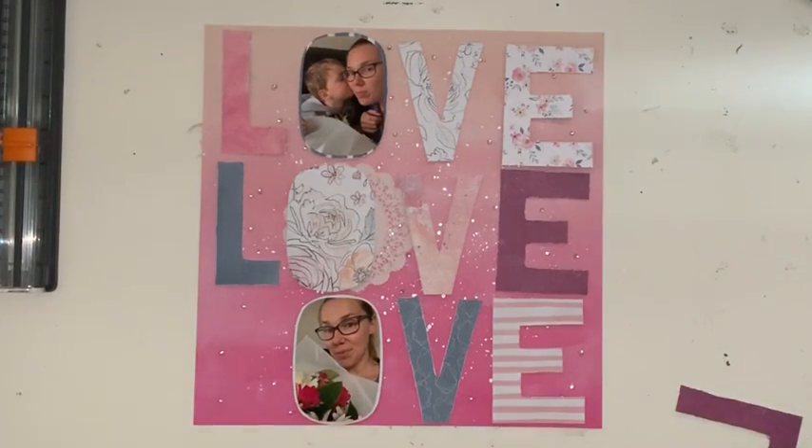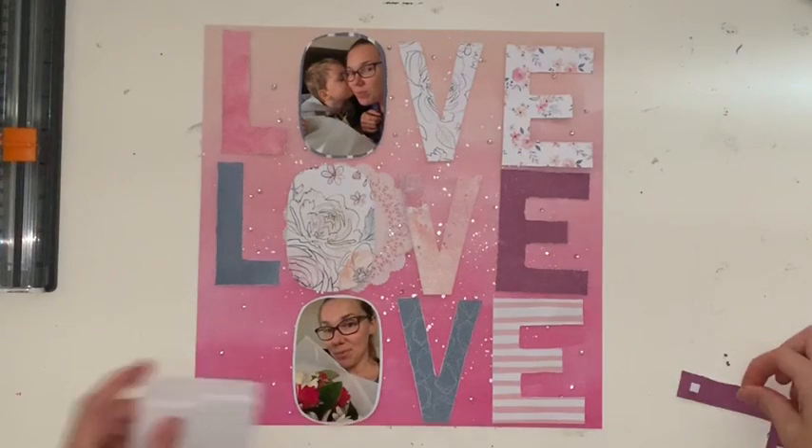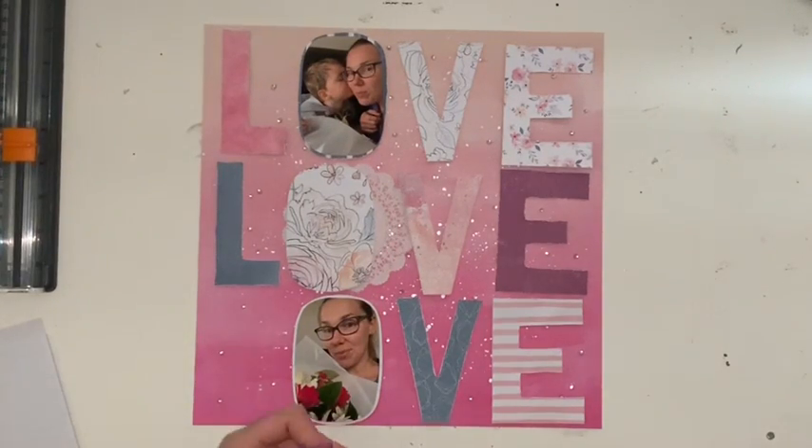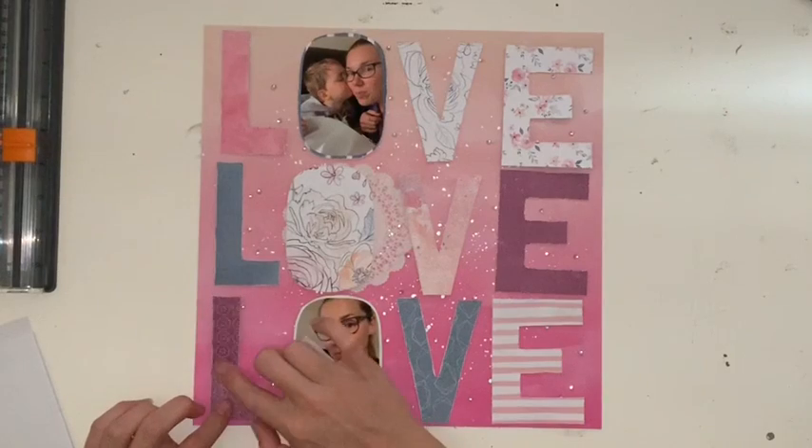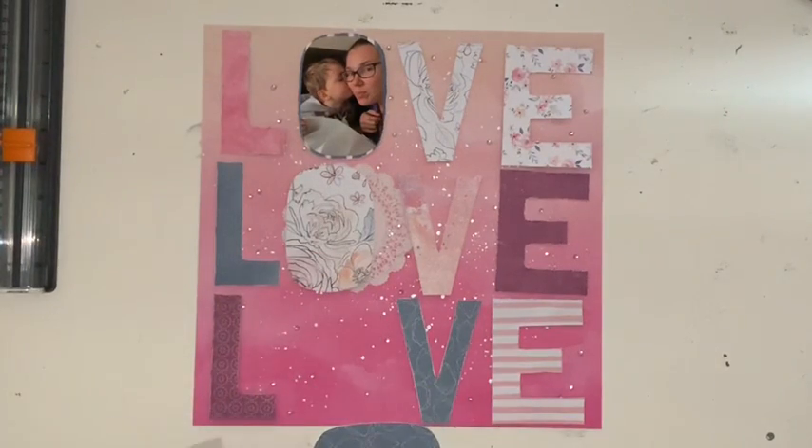Now that those are all down, I'm going to use foam to stick them on and pop them all up — I'll do that with every single letter. If there are any rhinestones underneath, sometimes I'll just cover them, other times I'll quickly pull them off and move them a little bit to the side or top or bottom so it wasn't a complete waste of my time gluing them all on.